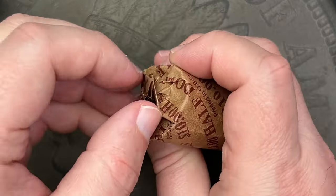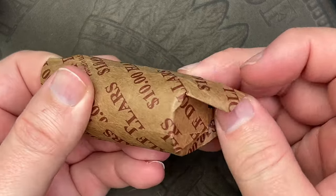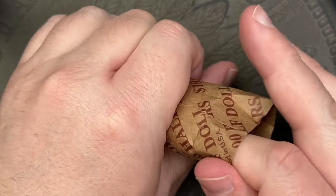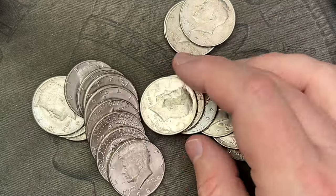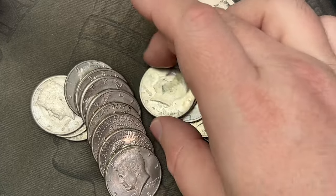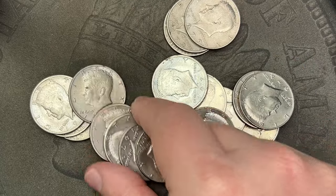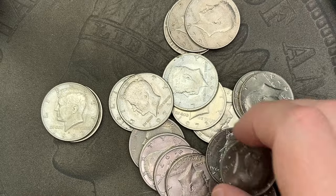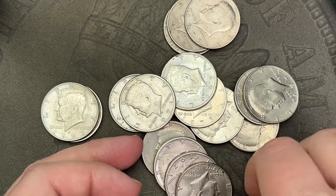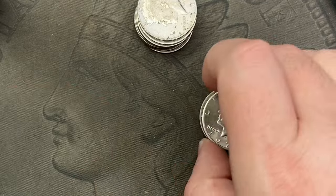We'll set that roll aside and get into the next roll — this one feels a little light. More circulated coins here, checking the dates. There could be some varieties on these because most coin shops don't have time to deal with varieties unless it's a well-known cherry picker's guide variety — something that is big and bold.